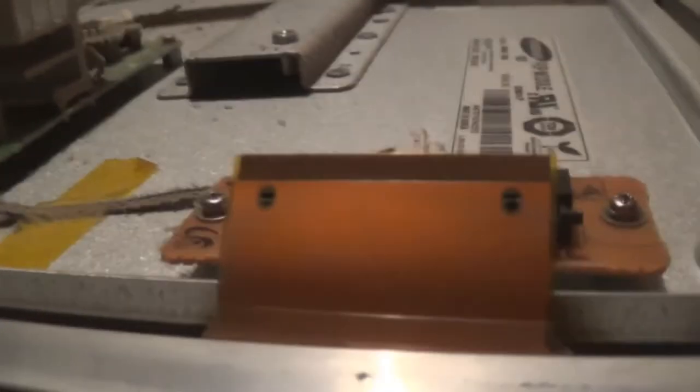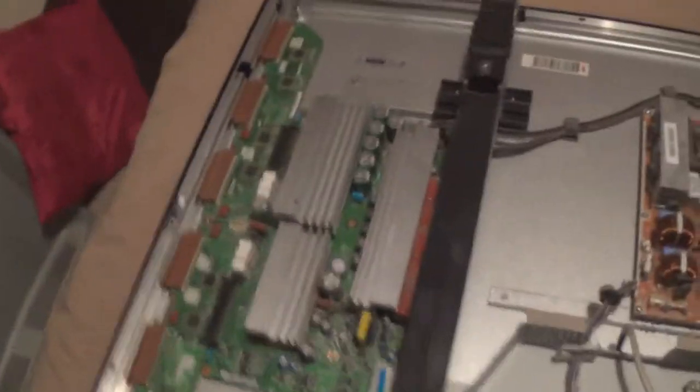There are two little locking tabs here and the main connector block has little tabs inside it as well which lock onto these. You can't just yank these out because you'll rip the connector off - I've seen that happen a few times. These aren't attached to the X-Main directly; they have a little extension wire that just has a little clip. And that's all the boards I'm taking out: the X-Main, the power supply, the Y-Main, and the Y-buffers.